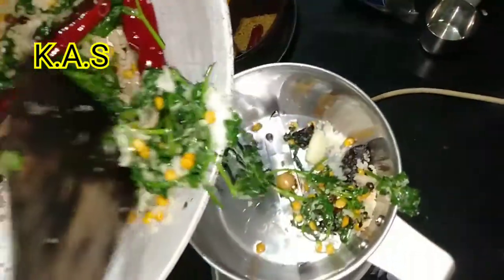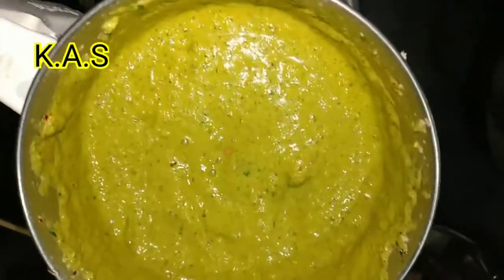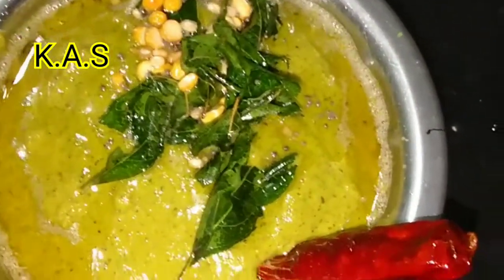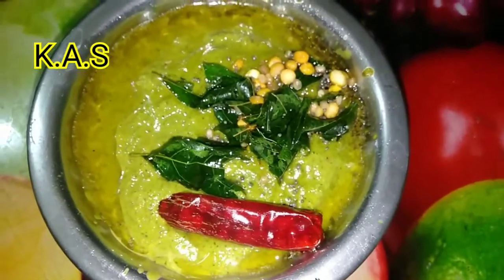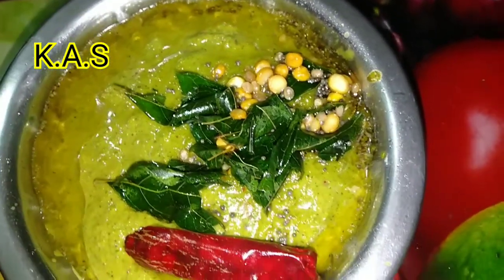Mix the mix. Let's mix the paste. Let's mix the chutney. Mix the taste in the green. Now pour a cup of sauce and get a deep meat and hot sauce.